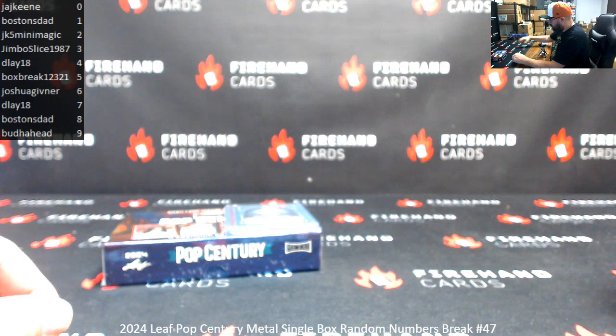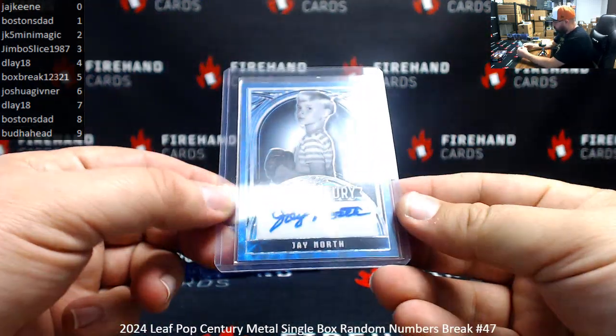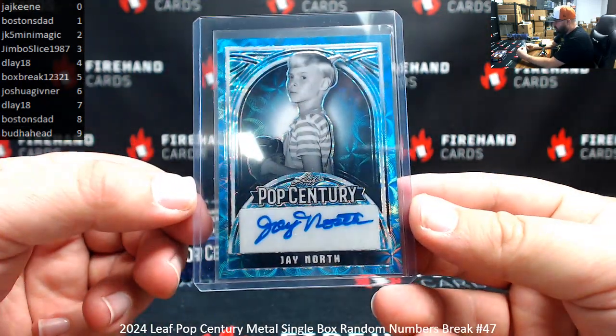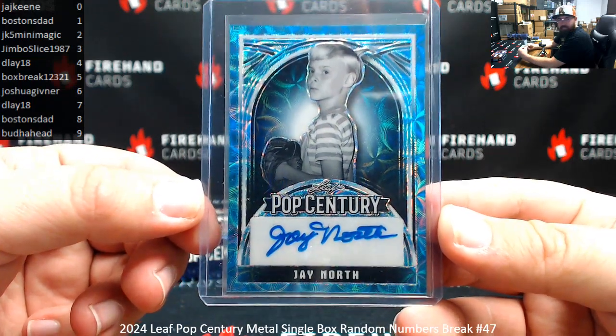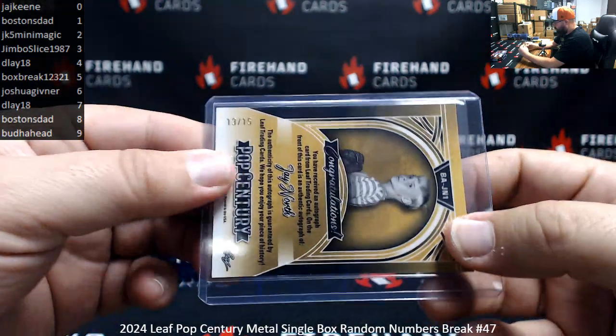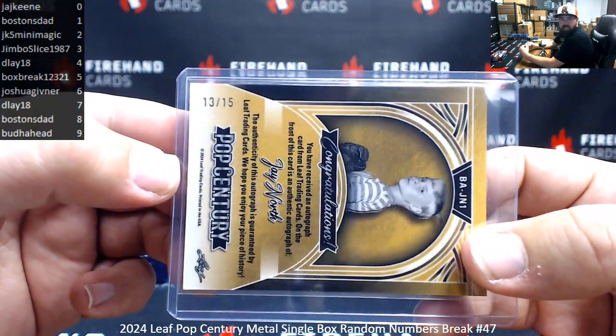First up is a blue Scopato here — Jay North. Serial number 13 of 15, number 3 for Jimbo Slice.